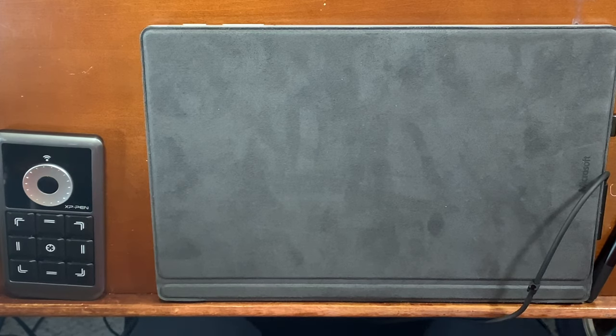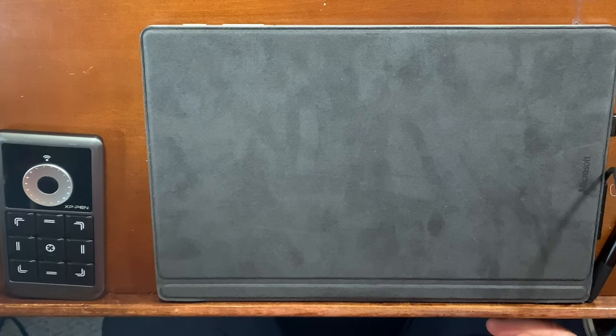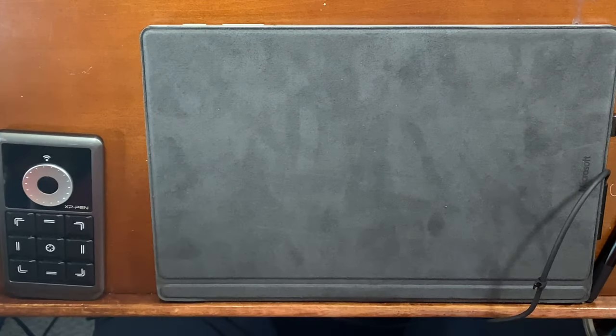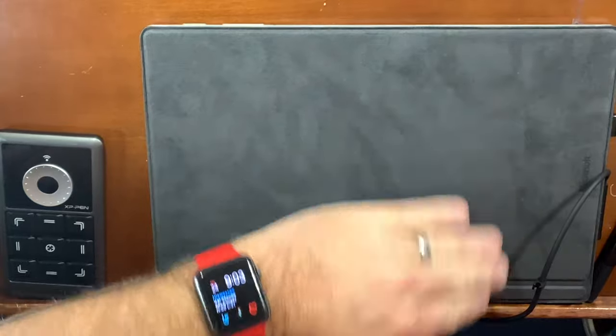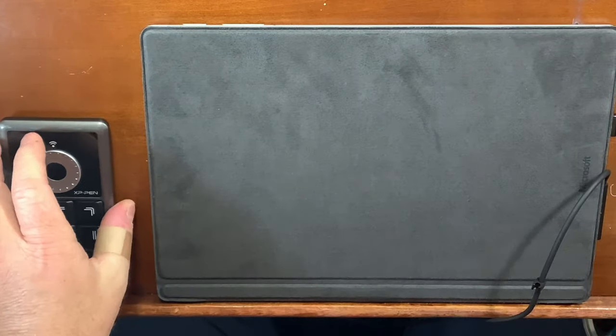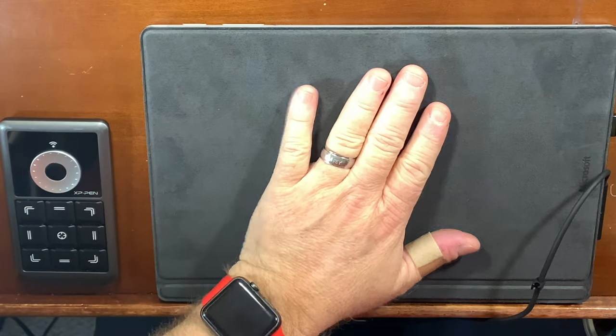Good morning everybody, welcome back to the channel — Drawing with Michael, or Michael Clarita Arts, or Michael Clarita Illustration. I've made a couple changes on the channel, hopefully we'll get a few more viewers. It has to do with just branding and stuff like that; the content stays the same. Today I'll be working on the Surface Pro 5.